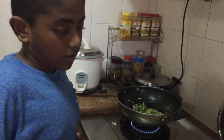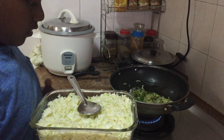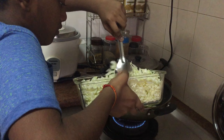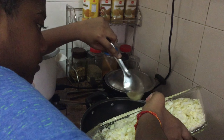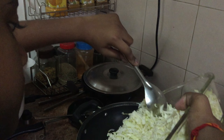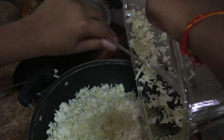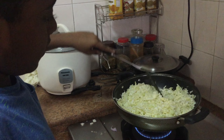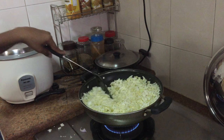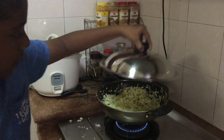It seems the curry leaves are ready. Now let's add some cabbage, so just carefully put some cabbage inside. We have added the cabbage. Now we have to mix a bit, after that close the lid and let it get cooked for five minutes.